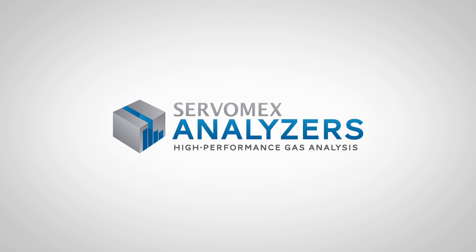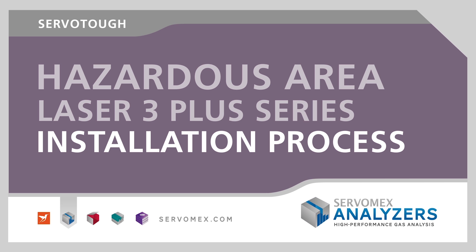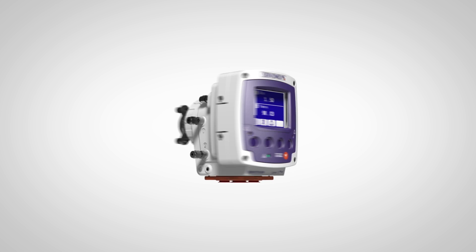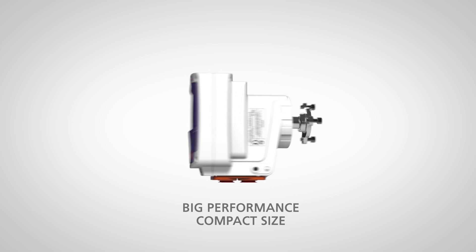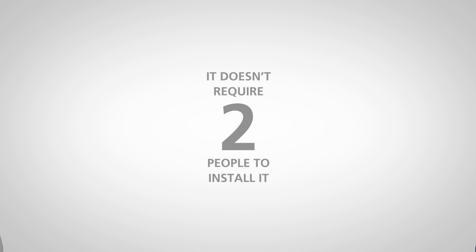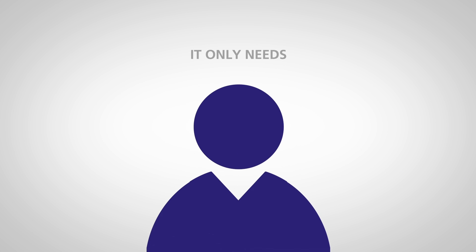From Servomex, the world leader in gas analysis, the ServoTough Laser 3 Plus Series — the world's smallest tunable diode laser cross-stack analyzers. Delivering a big performance from its unique compact size, Servomex has made tunable diode laser gas analysis simple, and that includes easy installation that takes just one person to set up.